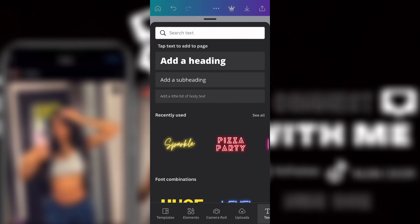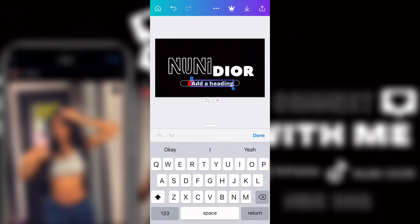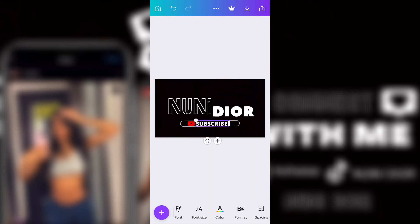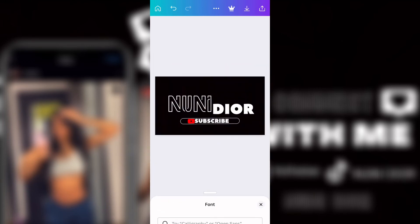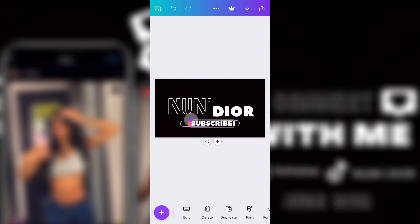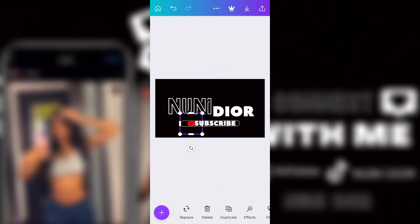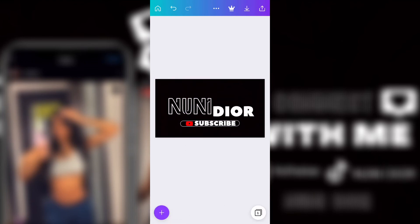Now I'm going back to text and adding the word 'Subscribe.' I had to change the font first so I could see it. I did it in all caps — almost everything in this video was in all caps. I changed the font to the one I like, made it a little bit bigger, then pushed the YouTube logo back so the subscribe text appears in front.